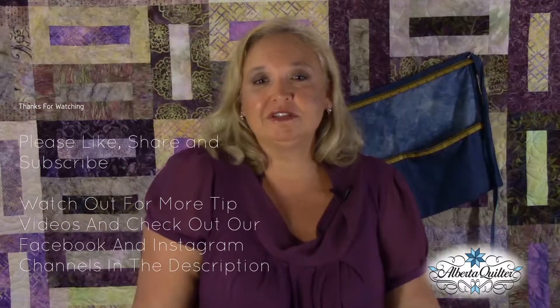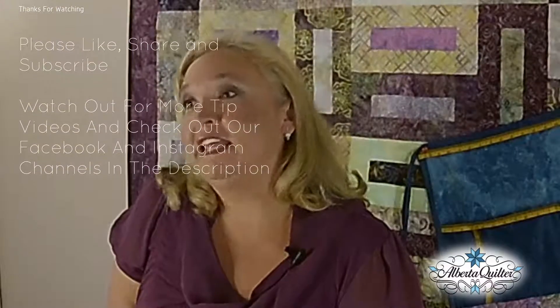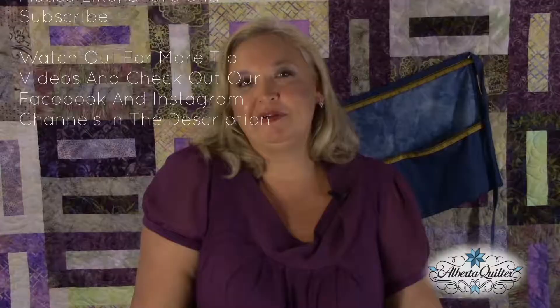Thank you very much. Thanks for watching. Please join us next time. If you would like to know more about the products that I love and have used in these videos, please check out the comment section below, and of course like and share my videos. Thank you very much.